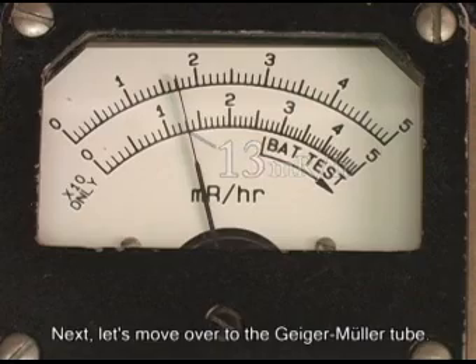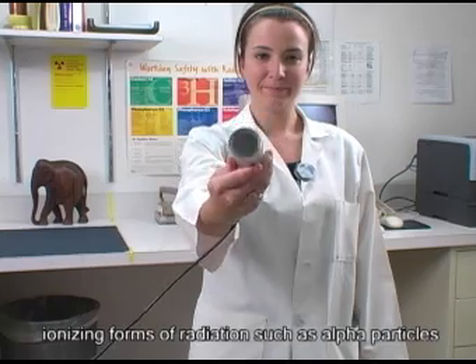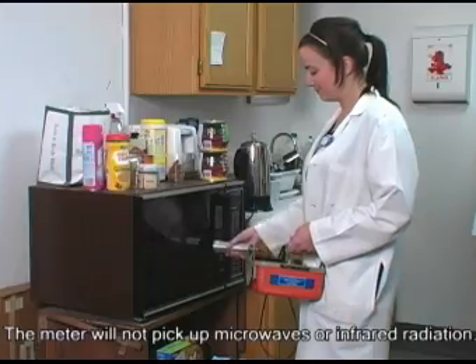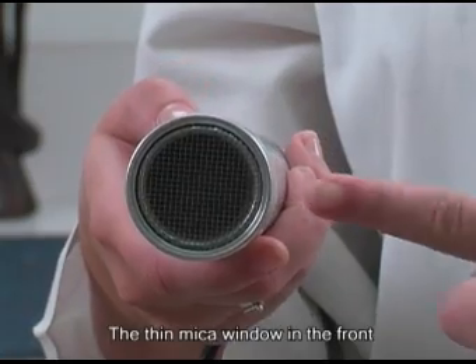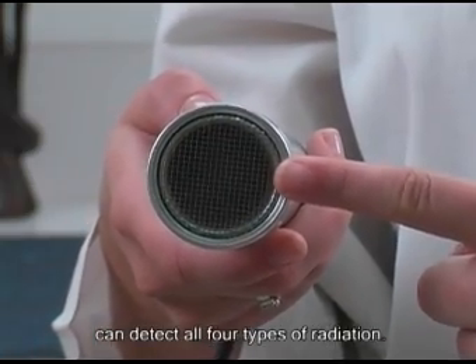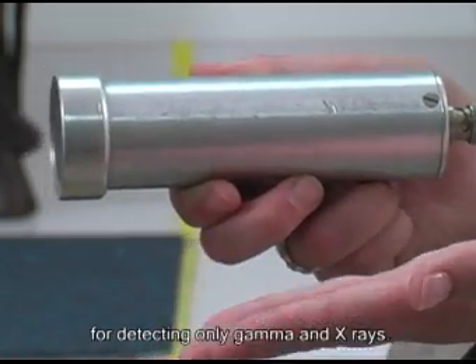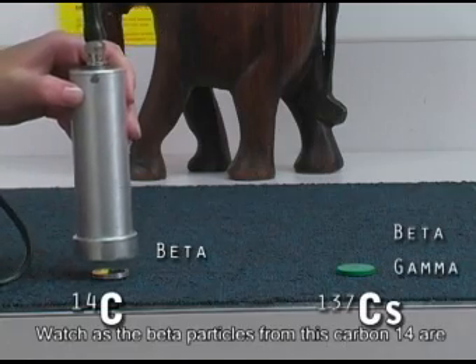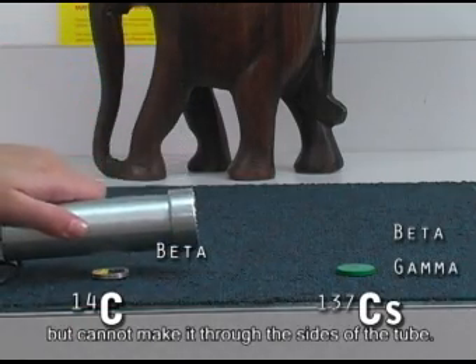Next, let's move over to the Geiger-Mueller tube. This instrument can only pick up ionizing forms of radiation, such as alpha particles, beta particles, gamma rays, and x-rays. The meter will not pick up microwaves or infrared radiation. The thin mica window in the front can detect all four types of radiation. The sides of the tube can be used for detecting only gamma and x-rays. Watch as the beta particles from this carbon-14 are easily detected through the front window, but cannot make it through the sides of the tube.